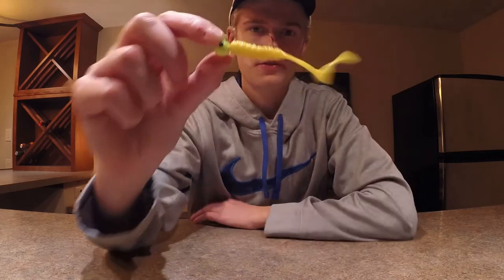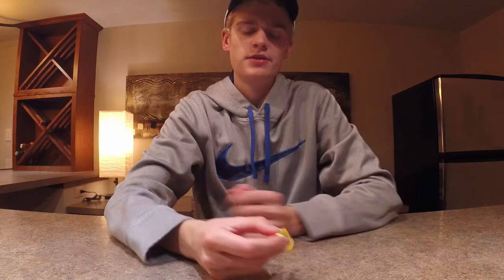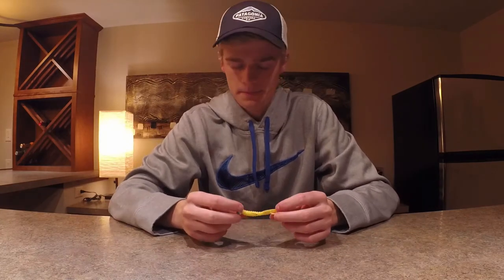The last bait I'll go over today is a curly-tailed grub. This one isn't a great color — I'd definitely go with something more natural like brown or pumpkin green and probably a little bigger as well. Those grubs work really well when you just want to swim them at any depth. I also want to mention swim baits, which I don't have here right now, but soft plastic swim baits can be another really good technique to catch fish.